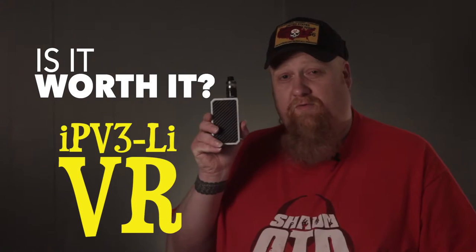This is Sean OTD, thanks for watching 'Is It Worth It?' Today we're looking at the IPv3Li VR.